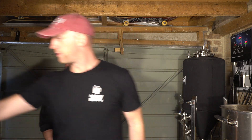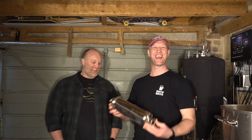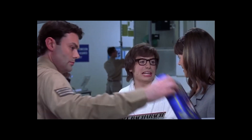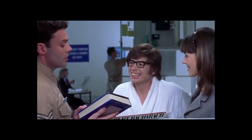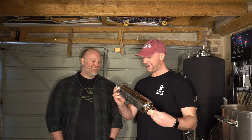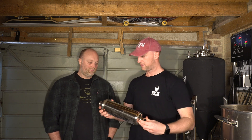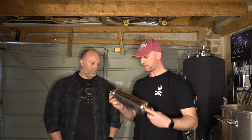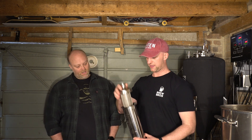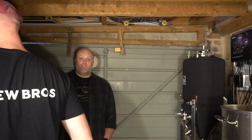That's 20 grams per litre — it's a massive dry hop, ladies and gentlemen. Another little bit of equipment is this — it attaches onto the bottom of the uni tank when it comes to transferring to the keg, hopefully allowing a nice pressurised transfer to the keg, and that will take out any trub or hop matter.